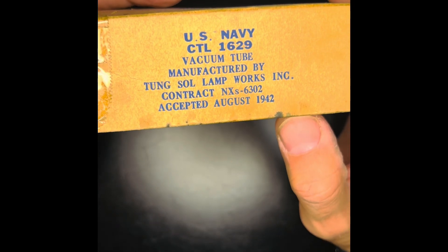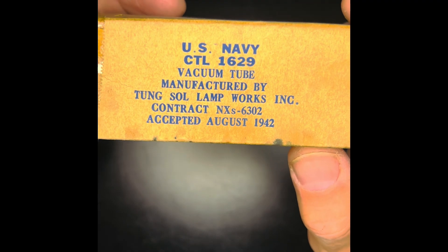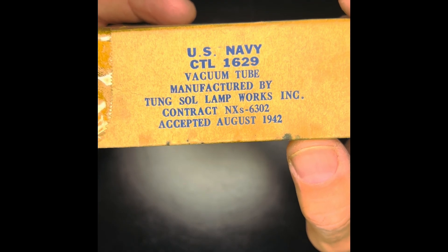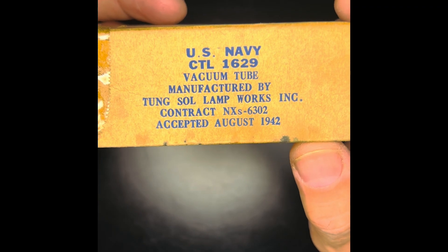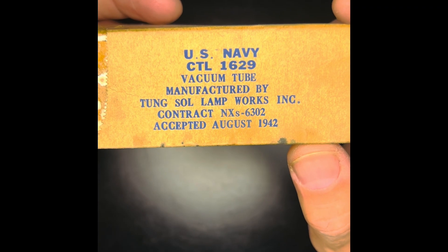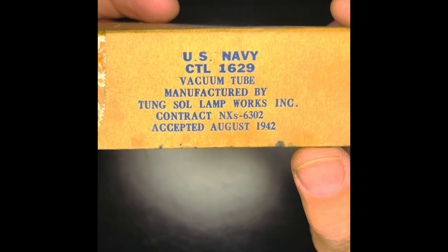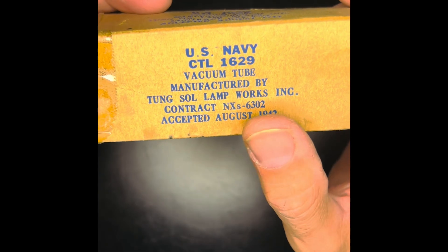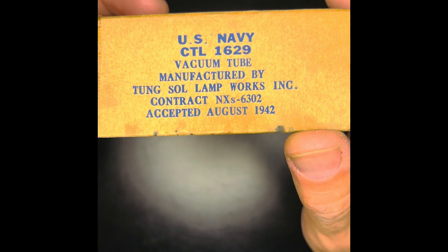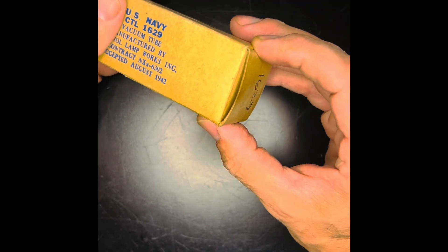Remember that dim magic eye tube on that Heathkit IT-12? Well, I think this will do nicely. New old stock US Navy issued 1629, made by Tongue Saul Lampworks, as it turns out. It was contracted with the Navy in August of 1942. This is a World War II era tube.